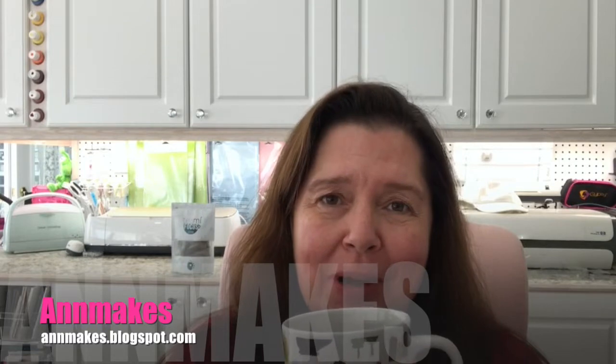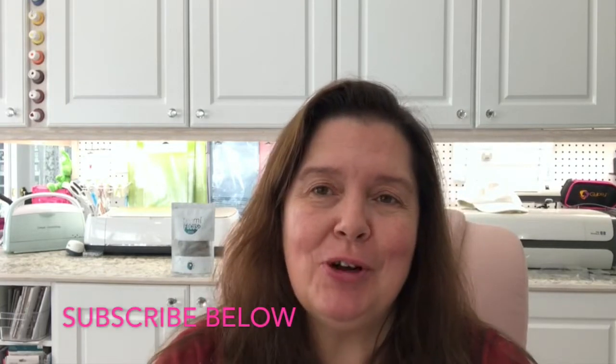Hello everyone, it's Anne here from Anne Makes. Thank you for stopping by and welcome into my studio. For those of you who are new here, please click on the subscribe button below or on the Anne Makes in the corner of your screen, and also click for the notification so you'll always be notified when I post a new video.